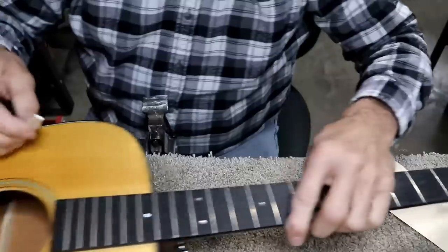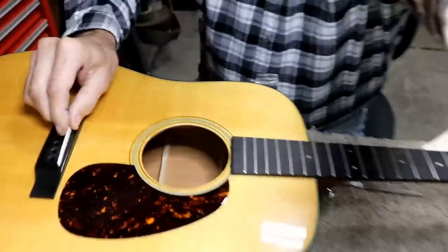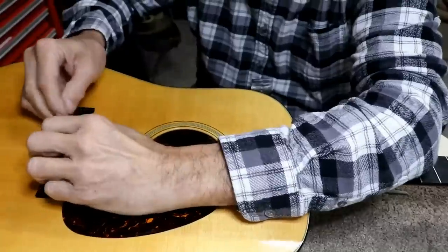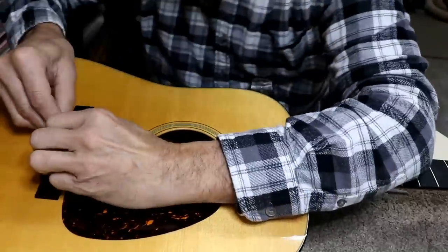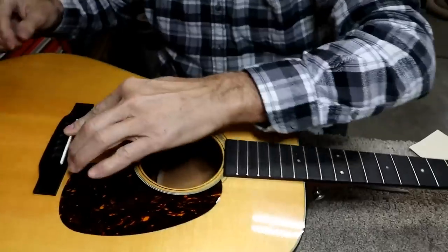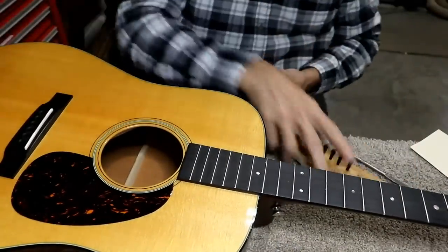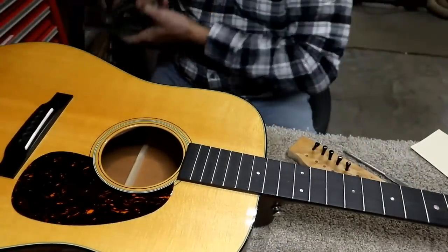We'll double-check the intonation on this once we get the strings on it. I'm going to go ahead and put this back in — and it really does fit well, so it's a good setup. Whoever did the setup on this, I assume at the factory, did a good job. I'm going to bevel the ends of these pins also while I've got it apart here.